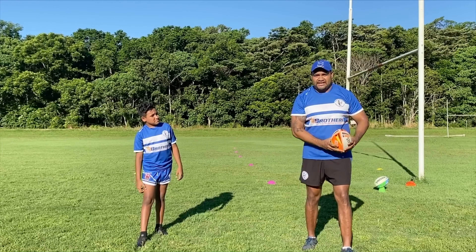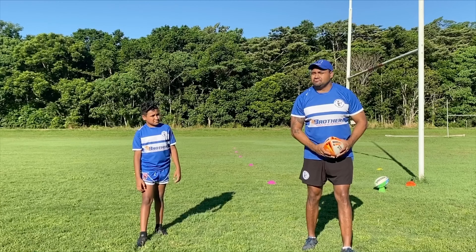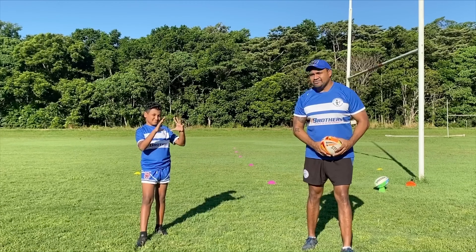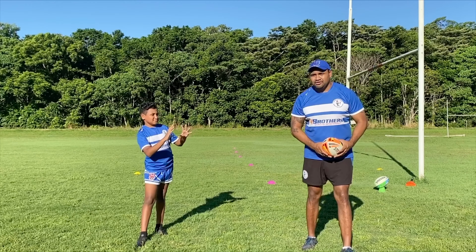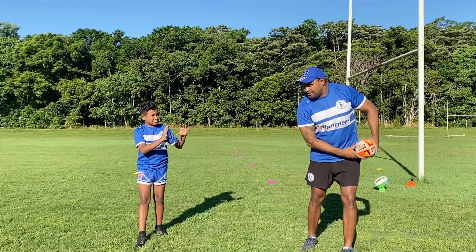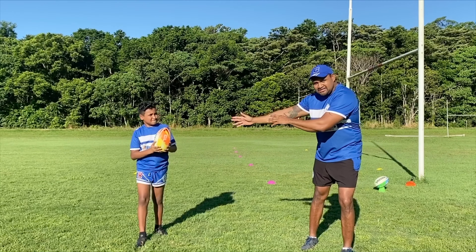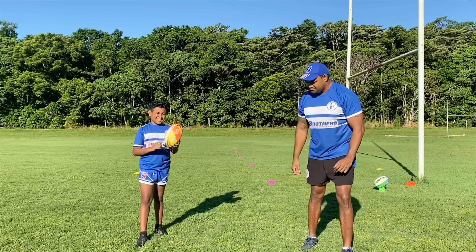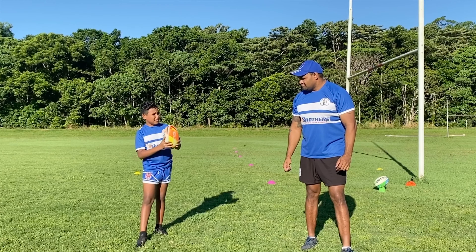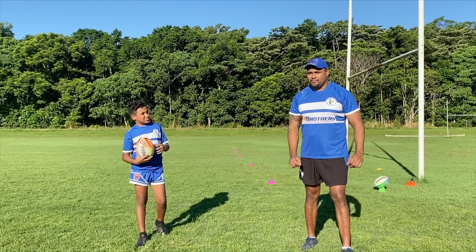So grip to hip, low to high, it's going to go across my body. And what's the receiver going to do? That's right — he's going to have his diamonds up, to give me a target to pass to. Grip to hip and across the body, and my hands will travel to my target as well. Just remember, if you're doing this with a sibling at home, you want to stay behind the person that's passing to you. Always make sure our passes go backwards.